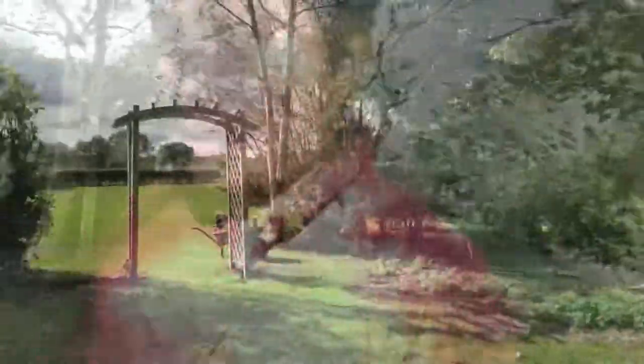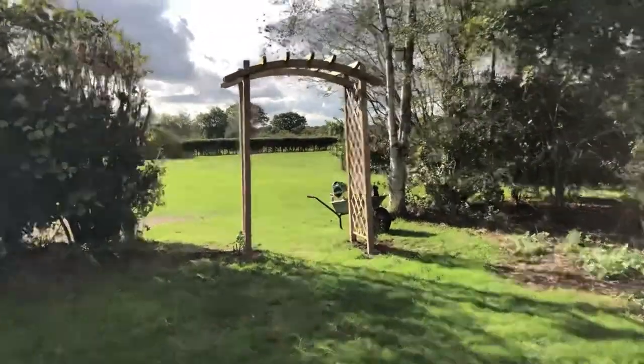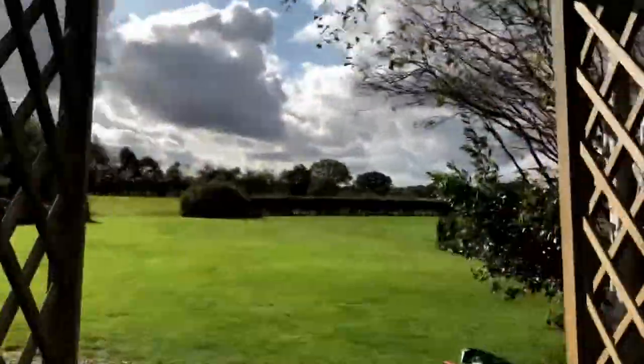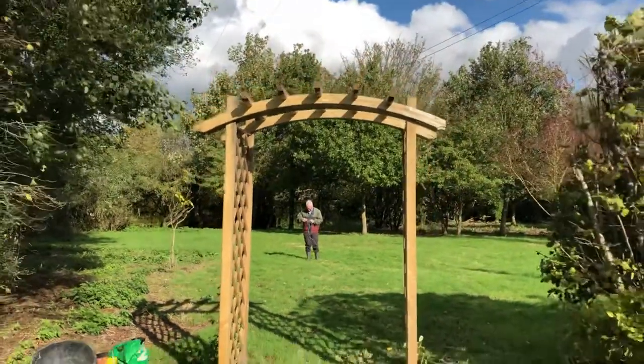We're going back to the arch to put the netting in place, and hopefully it will protect the rose from rabbits, squirrels, and any other animals in the garden.